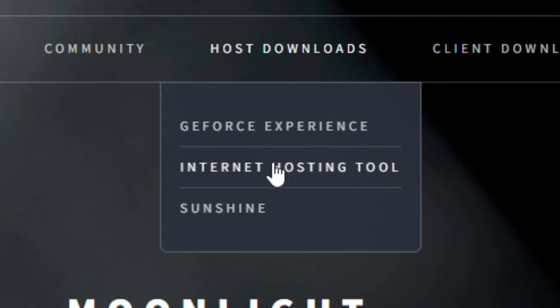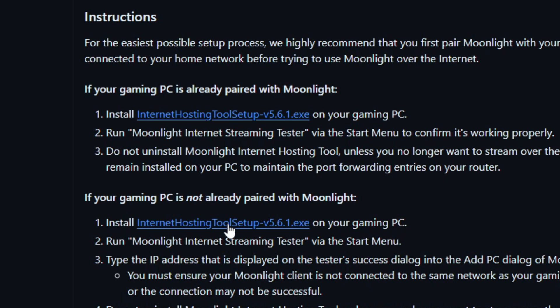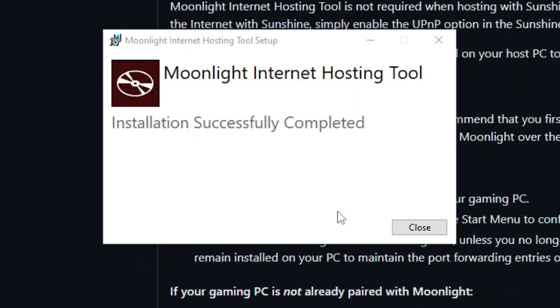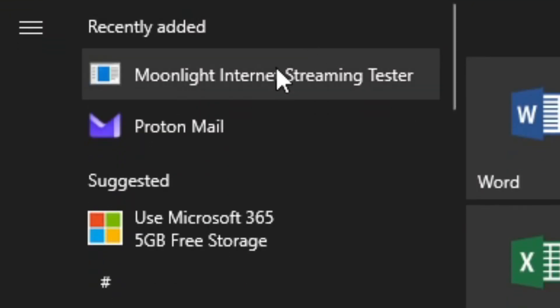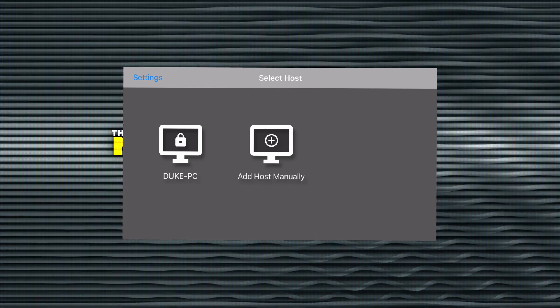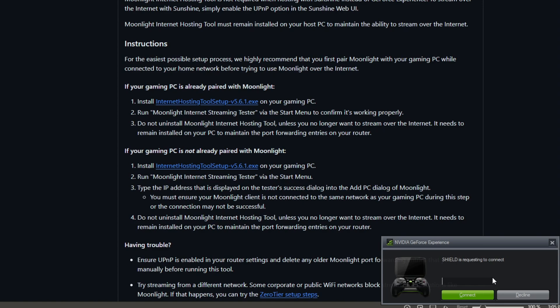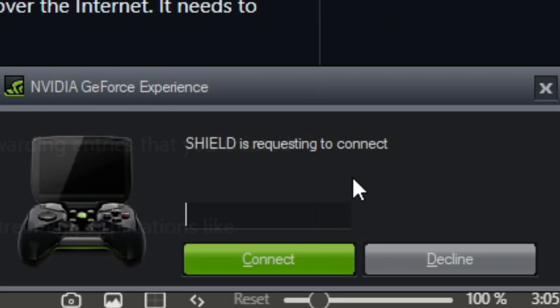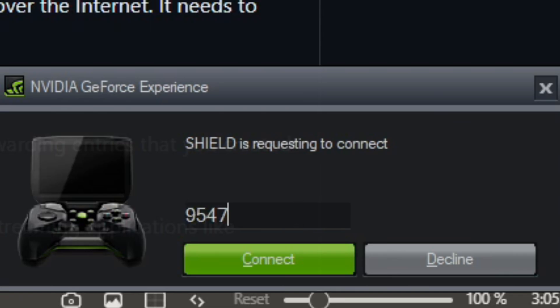Now at the computer, let's get Moonlight set up. Go to Host Downloads — Internet Hosting Tool — and this takes you to the GitHub page. Since our gaming PC is not paired, download and run it. Then search for 'Moonlight Internet Streaming Tester' and click on it. Write down the IP address just in case. On my phone, the Moonlight app brings up my computer, I tap on it, and since Shield streaming is enabled it asks to connect. The phone shows a code — 9547 — I put it in, hit connect, and boom, we're connected.